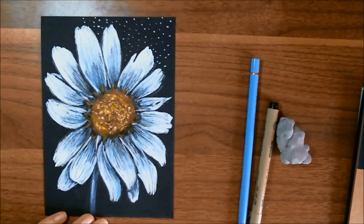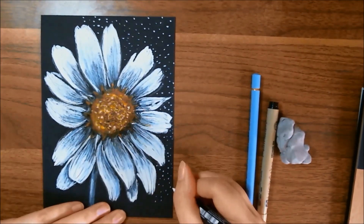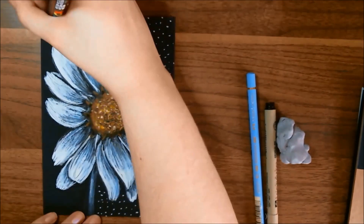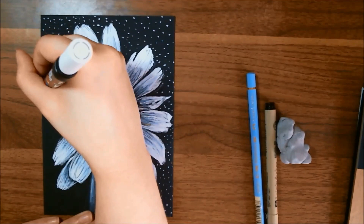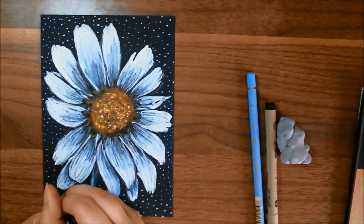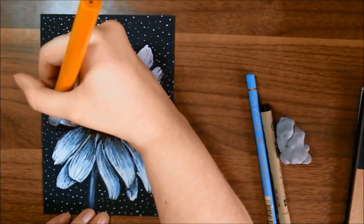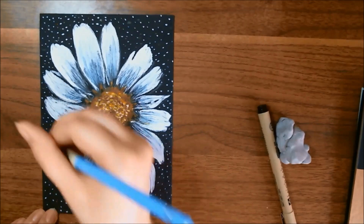Now I'll talk a little more about the process before we go. I decided the background needed something going on, so I'm doing some dotting first using the Posca pen, then pulling in the Kuretake Zig Cambio Tambien brush pen and then the Faber-Castell colored pencils. All the colors that are in the flower — there are little dots in the background. For the yellow and the blue, I didn't place them over the white; I let them go around on the black paper as well, just to get some different colors going on.